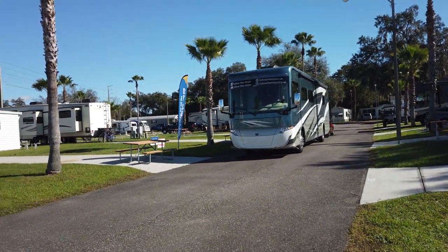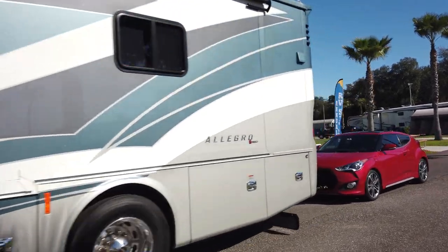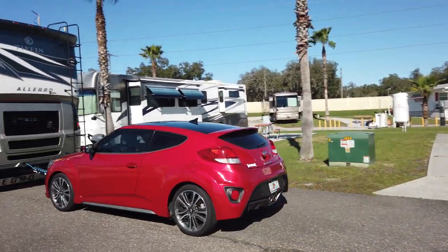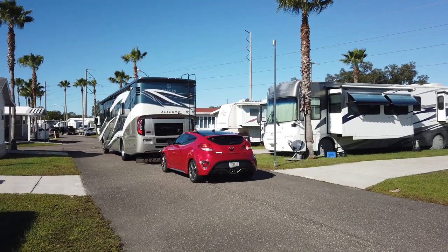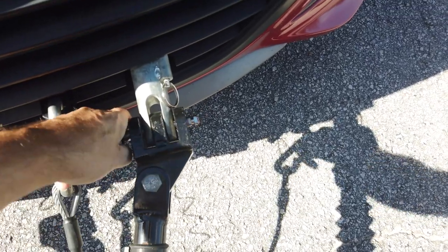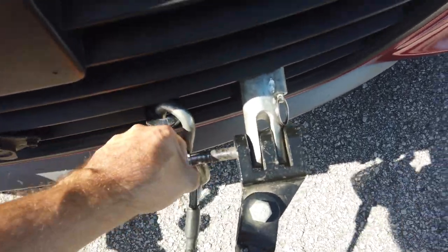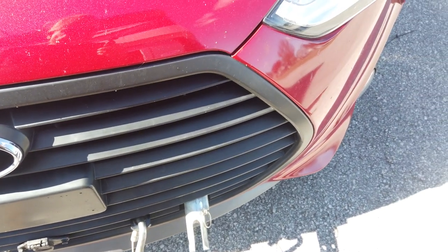We're ready to roll! One last tip nobody told us that I wish they had: every now and then when you unhitch, you'll find a hitch pin that's bound in and won't come out — we've even resorted to a hammer. All you have to do is turn the steering wheel all the way to one side; if that doesn't free it, turn it all the way the other way and you're all set. Happy towing!